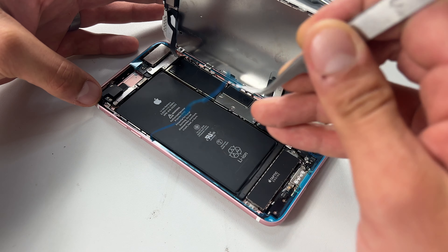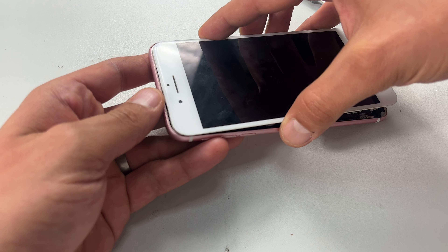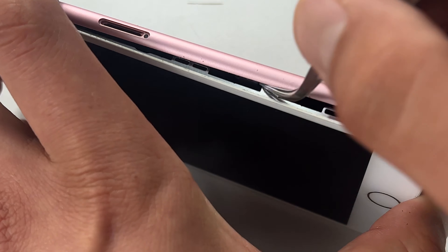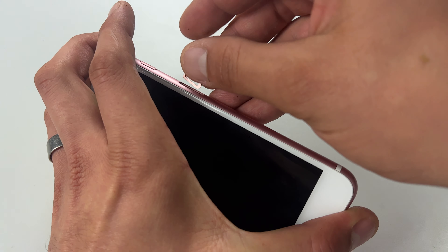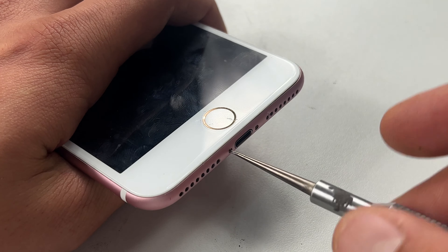With that secure, remove the final film on the dust seal and fold down the screen. Place the top of the screen into place first, then apply pressure to the edges of the screen. It's also important to ensure that the screen flexors are tucked away properly here as there is a risk of nipping the cable when re-securing the screen. Re-insert the SIM tray and secure the two pentalobe screws in the bottom of the device.